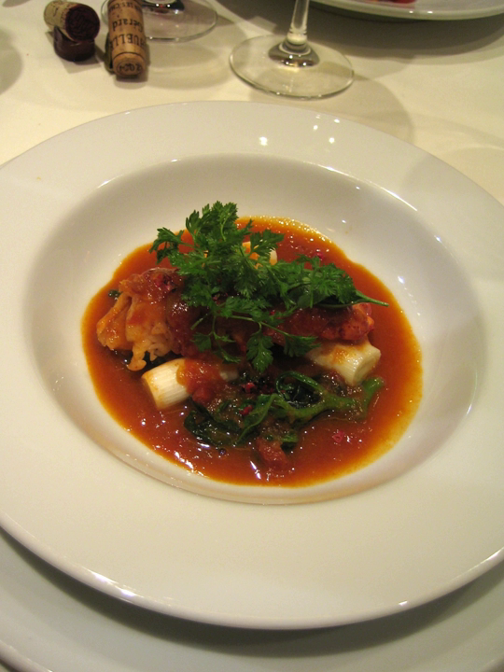As with many other classic dishes, the original recipe has been adapted over time and almost every chef will prepare the sauce in a slightly different way.